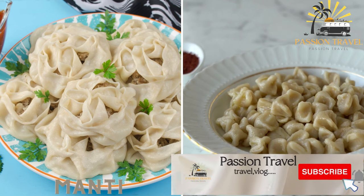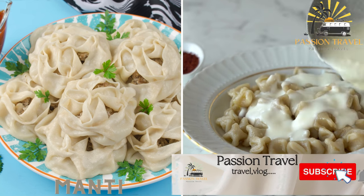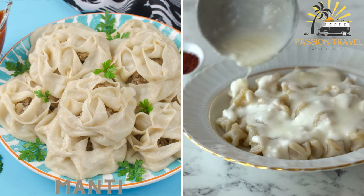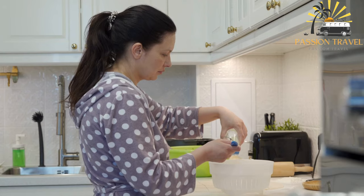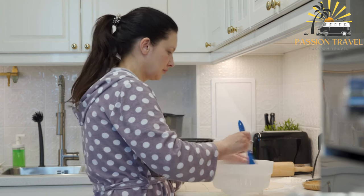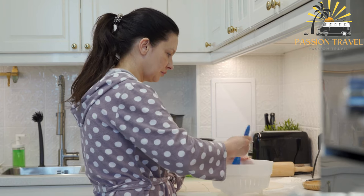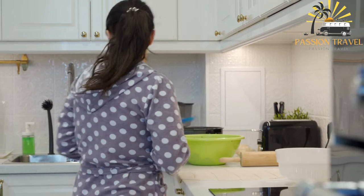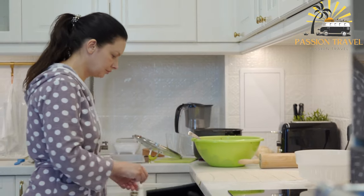Manti are small dumplings filled with meat — usually lamb or beef — and onions, typically boiled or steamed and served with sour cream or yogurt. It is a traditional dumpling dish popular in Central Asian cuisine, particularly in Uzbekistan, Kazakhstan, and Kyrgyzstan, consisting of small meat-filled dumplings served with various sauces or dips.